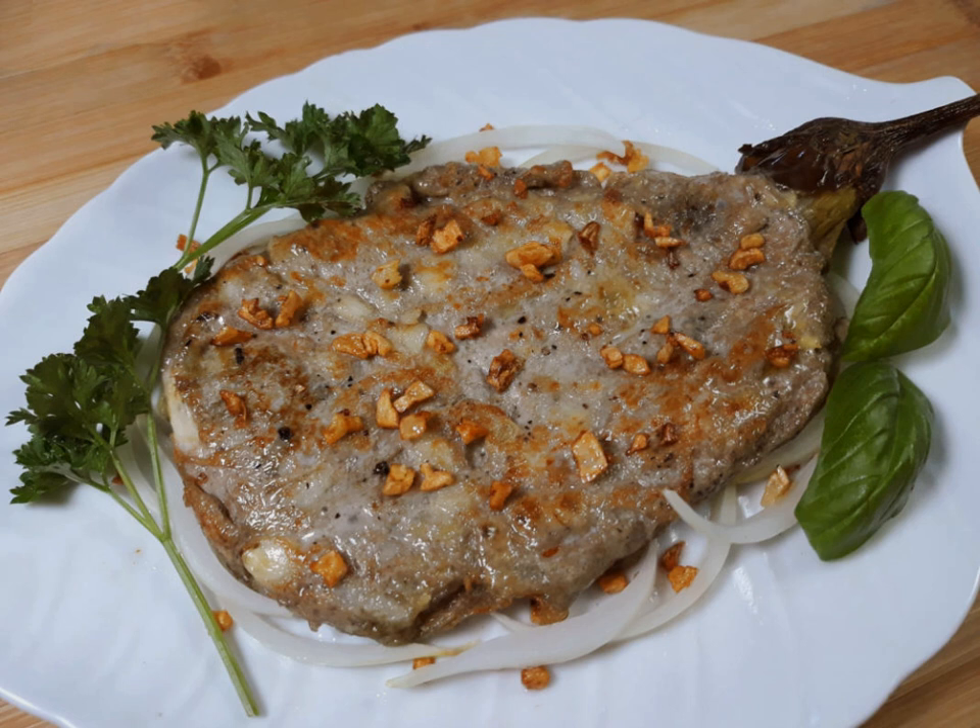The name tortong talong means 'eggplant omelet' from a suffixed form of torta, meaning 'flat cake,' and talong. The name is sometimes shortened to tortalong.